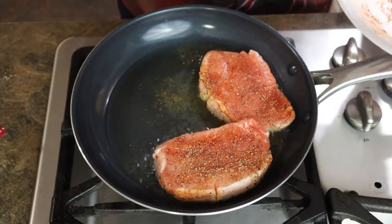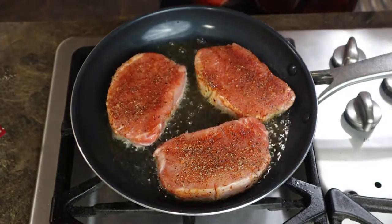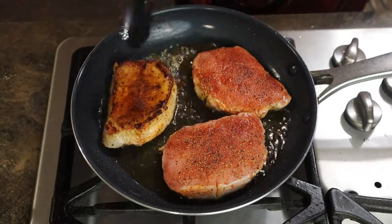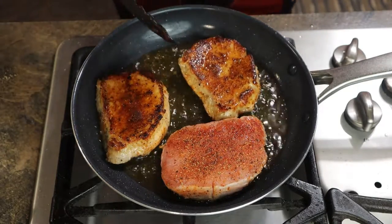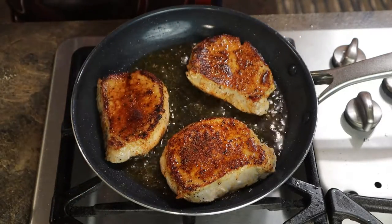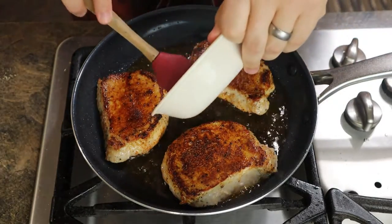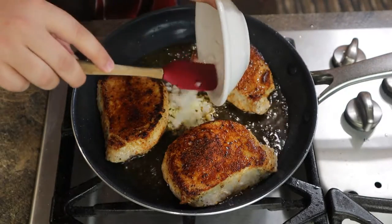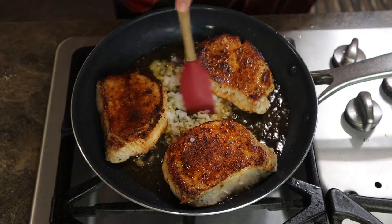Ideally, you don't want your oil to be popping all over the place. Cook for about three minutes. Then go ahead and flip your pork chops over — be very careful not to drop it and send oil flying all across the kitchen. We're getting a little bit of cupping, but not nearly as much as we would get if we didn't cut the fat. Now we're going to go ahead and add our garlic in the middle, and we're going to add our onions in the middle as well.